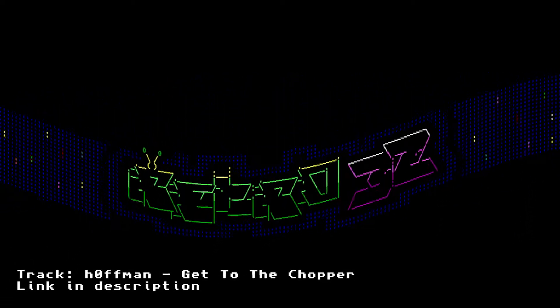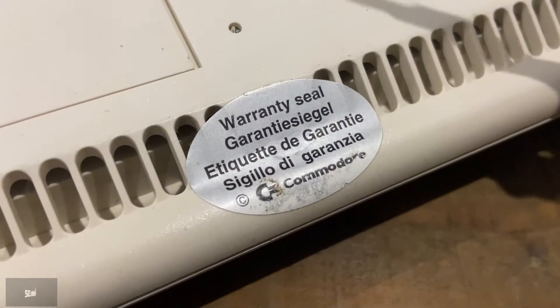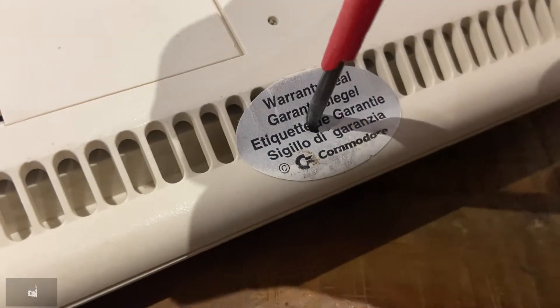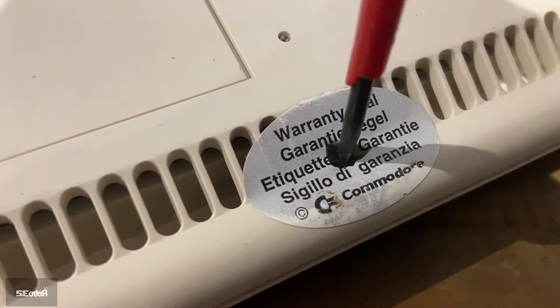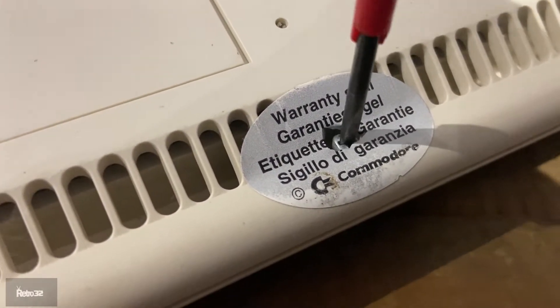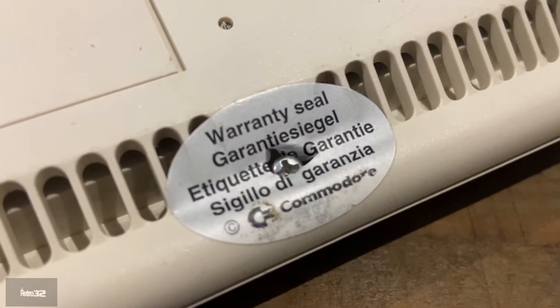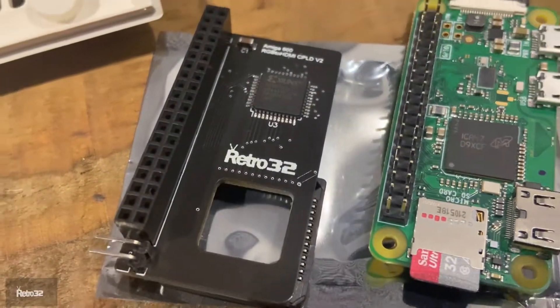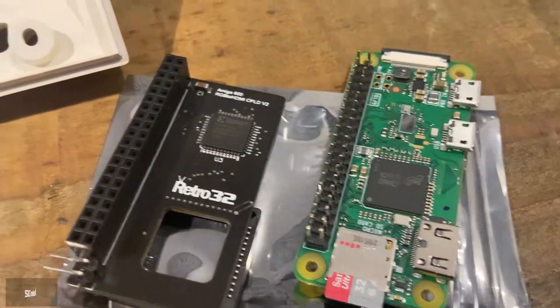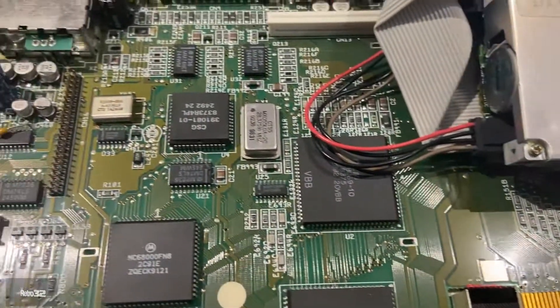Hey guys, Karl here from Retro32, just putting this little video together showing you how to install the Amiga 600 RGB to HDMI adapters. First thing first, we're going to pop the cherry on this lovely eBay Amiga 600 which we recently received, who will be receiving the adapter board. Here we've got our lovely Retro32 RGB to HDMI adapters and here is our Amiga 600 motherboard.